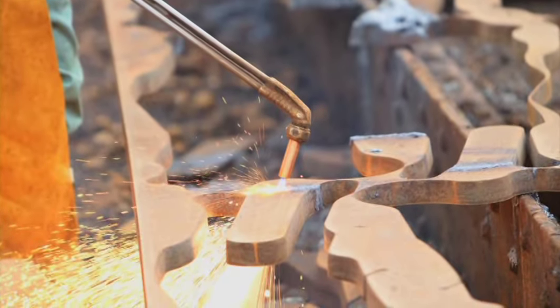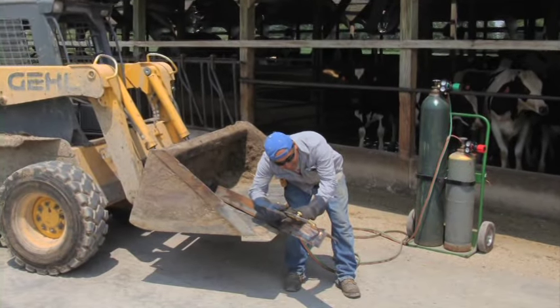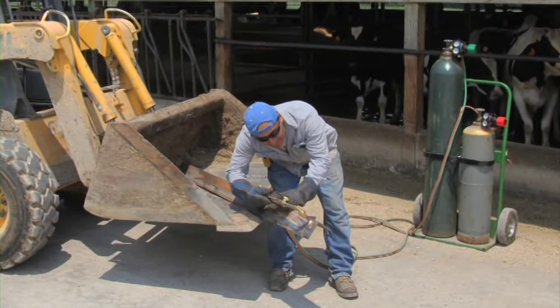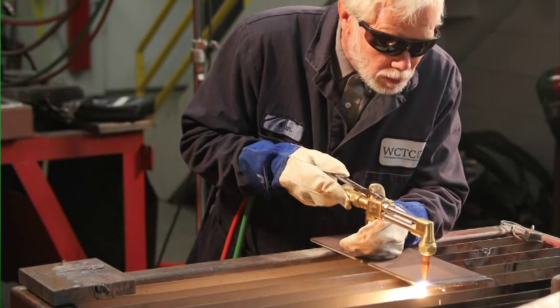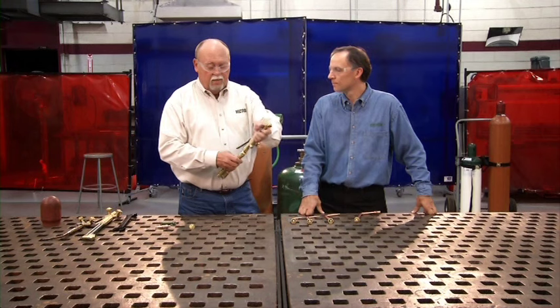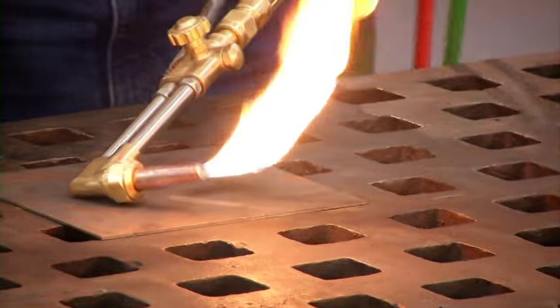By design, manufacturers build safe equipment, which decreases the likelihood of a potential incident. However, good OxyFuel operators know that their own safety, as well as the safety of those around them, depends on proper and responsible use of OxyFuel equipment. This video will help you learn more about OxyFuel technology, equipment, operation, and safety principles.